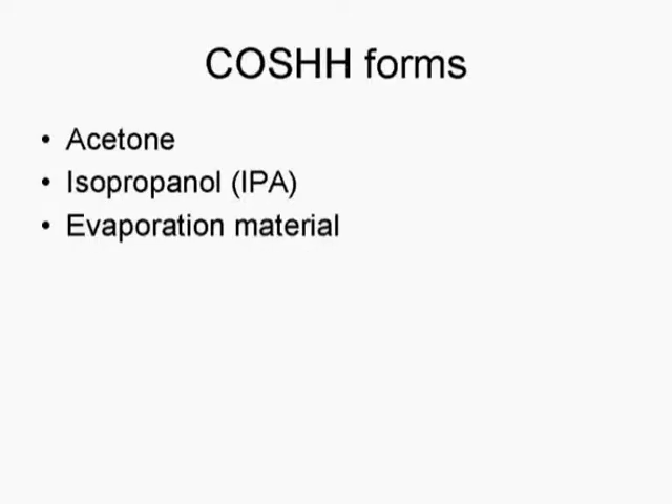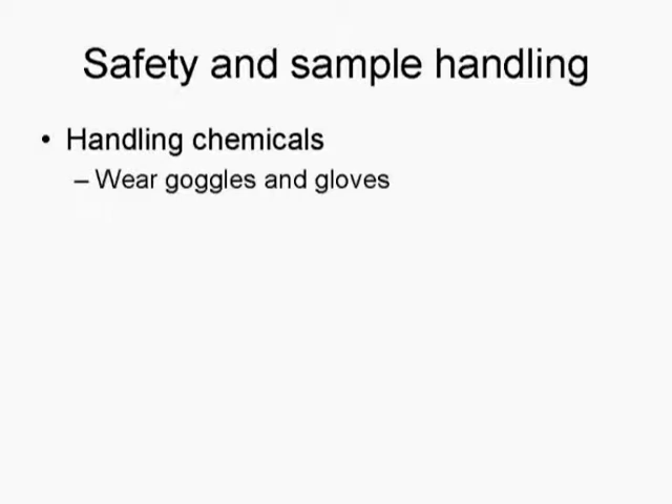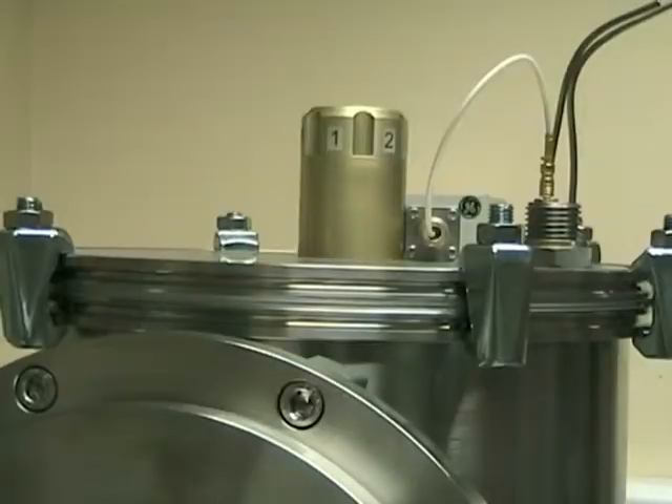Before loading samples into the evaporator, you should have read and signed the evaporator COSH forms. This will inform you of the potential hazards of using the chemicals that need to be used. Wear safety goggles and gloves when handling chemicals. In addition, remember to wear gloves when handling samples or putting anything into the evaporator, as grease that builds up on the skin can affect the vacuum in the chamber.